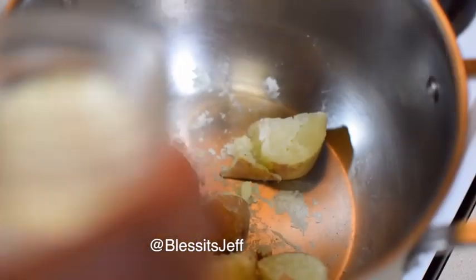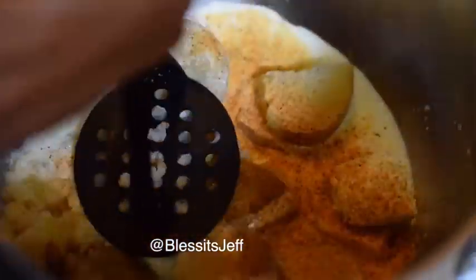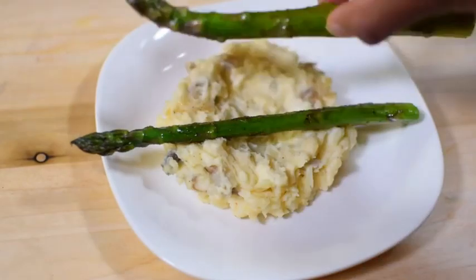Potatoes — boil them, then mash them up. Throw in some heavy cream, butter, cream cheese, and a little bit of Cajun. Mash it all up, let everything get nice and smooth.